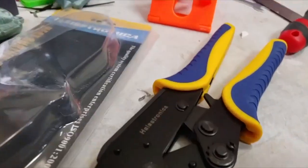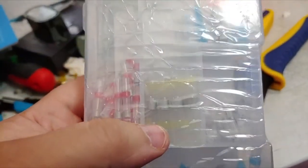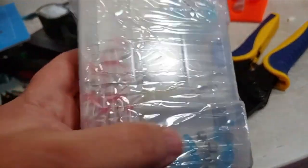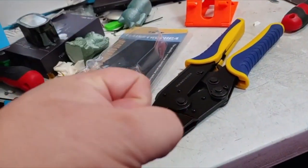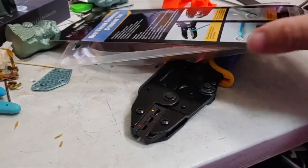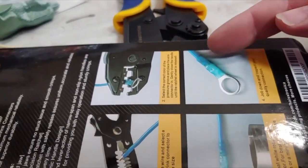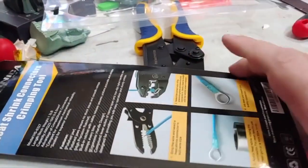These are butt connectors — they look kind of like this. These are solder ones, so you wouldn't use these with a crimper. You've seen the ones that are red, yellow, and blue — you stick your wires in both ends until the wires touch in the middle, and then you crimp it. You also get ends: you stick your wire in there, you crimp it, and you can also heat shrink it. These will shrink, so you get waterproofing, sealing, and a physical connection all at the same time.